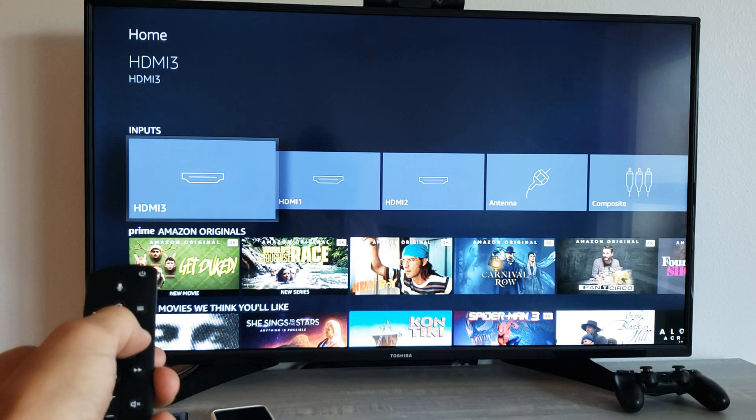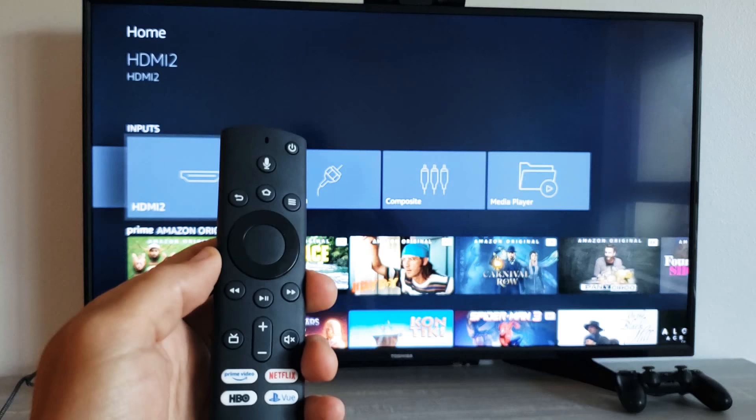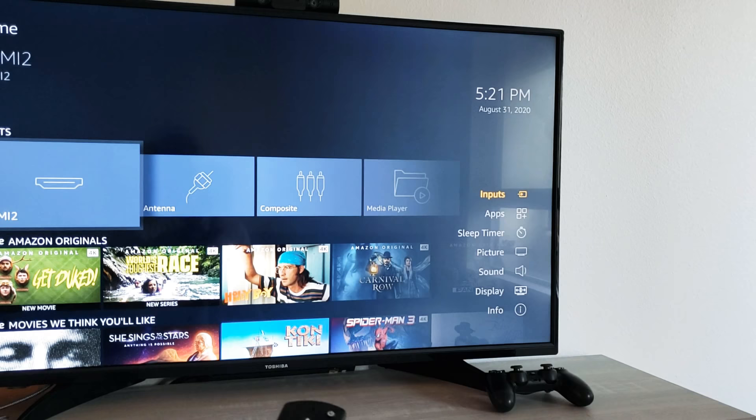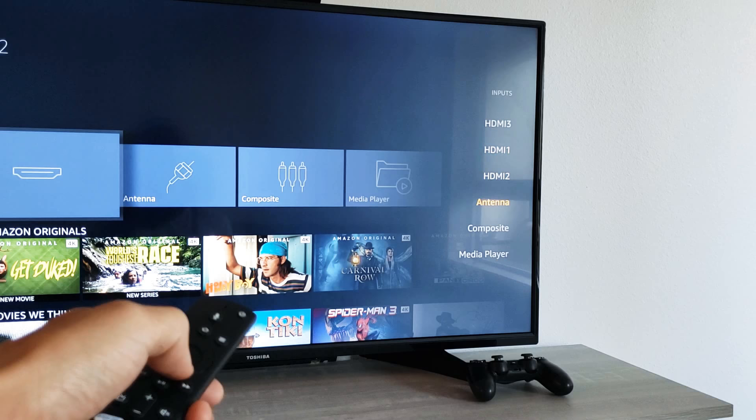The last way is to press and hold down the Home button — just keep holding — and on the right-hand side you can see your Inputs are right there. So you just press the middle button and there are the Inputs. Pretty simple. Any questions or issues, just comment below. Good luck.